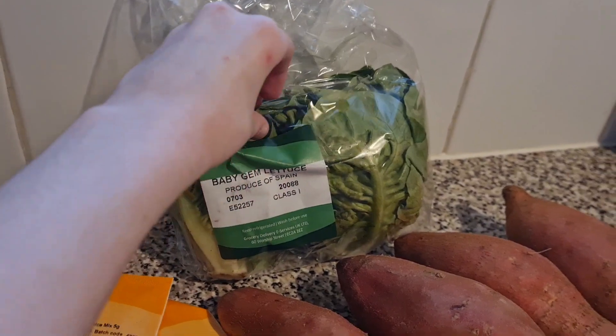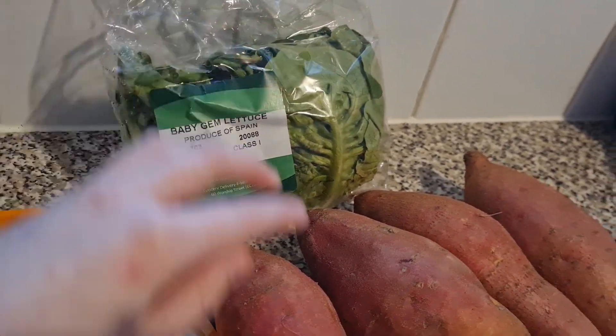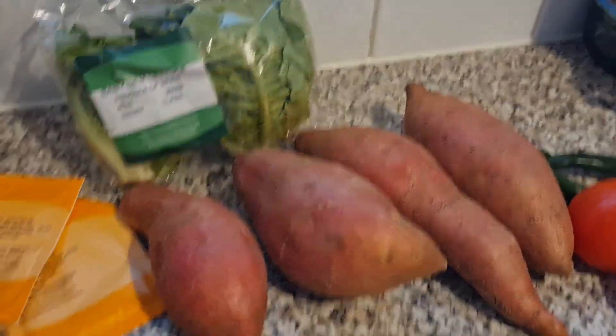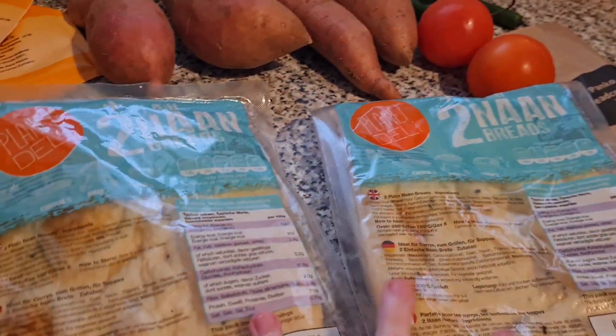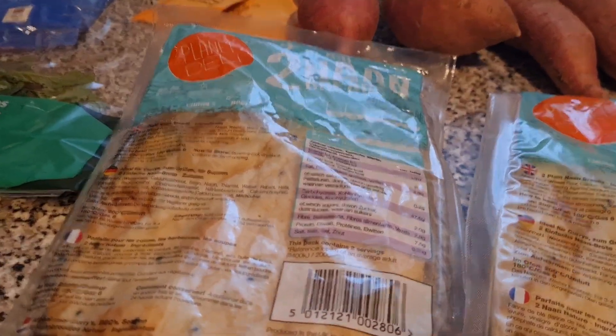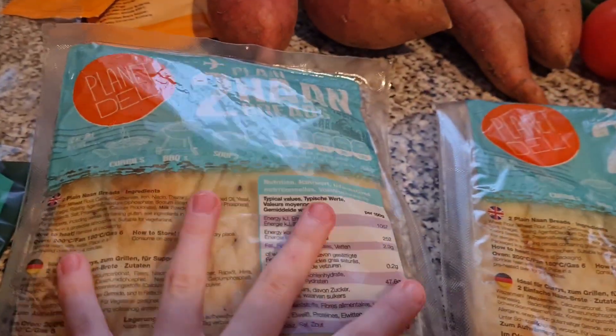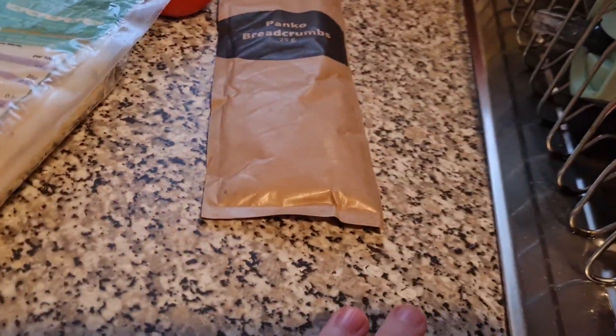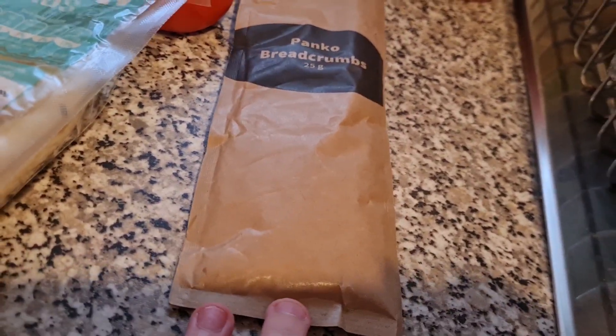It's a Chermoula spice mix — sorry if I'm saying that wrong. Baby gem lettuce, sweet potatoes, and four naan breads — two in each packet. Over here we have some panko breadcrumbs, and then we have some tomatoes and green chillies.